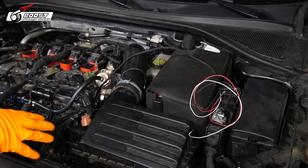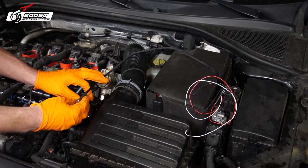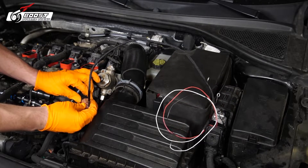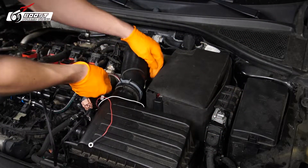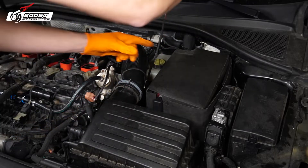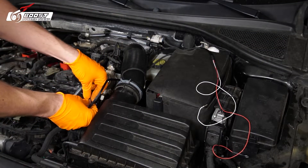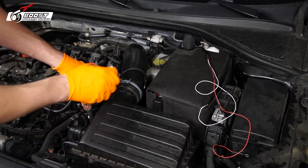I'm really going for the hidden look — the engine cover will cover this right up. I've got to hide the harness. I'll zip tie that right there — it's tight right there.